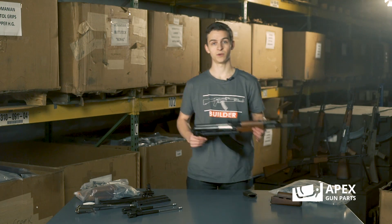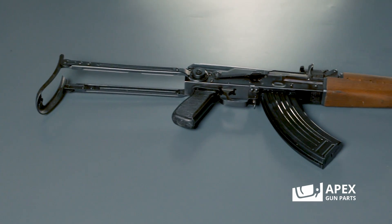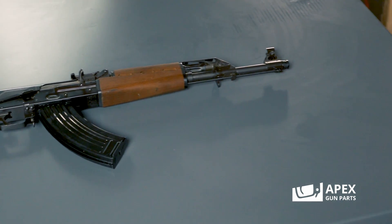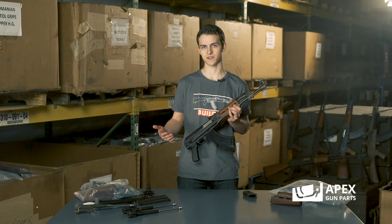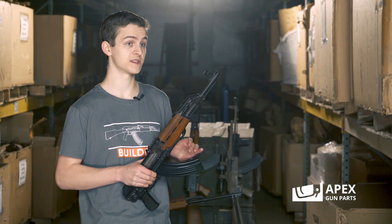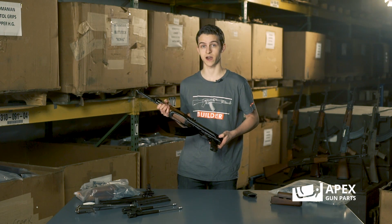So right here, for example, we have a Yugo AK. This specific model is an M70 AB2. Back when they were manufacturing these, Tito was in charge of Yugoslavia. Tito had the idea that every rifleman also doubled as a grenadier, which is the ability to launch grenades during combat. So when you notice these Yugo rifles, everything's a bit thicker, everything's a bit beefier. Let me fold this out and I'll show you specifically what we're talking about.